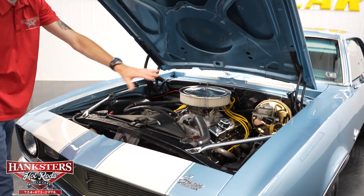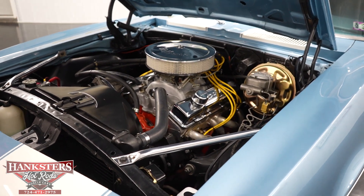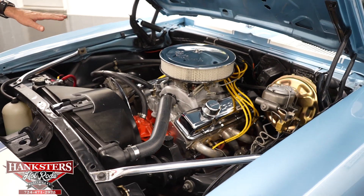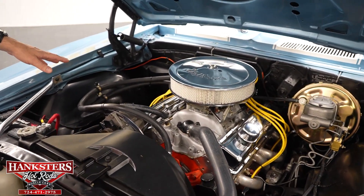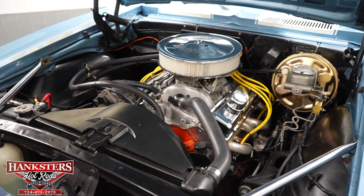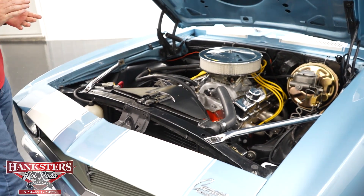Underneath the hood, the aprons and firewall are in black, and underneath the hood itself is body color. In the engine bay we have a 350 Chevrolet small block V8 engine. It's got a Holley Street Dominator aluminum intake with a Holley double pumper four-barrel carburetor. We've got the exhaust headers, Excel wires, power steering, and power brakes. This engine also has aluminum heads — a nice performance feature — and being a 350 in a car this small and light, it really makes it go.